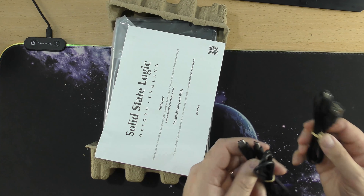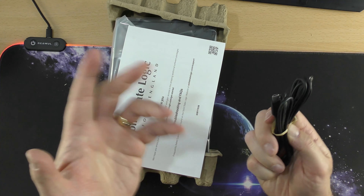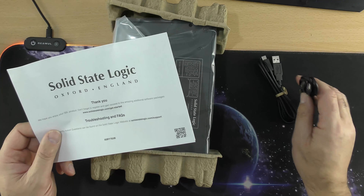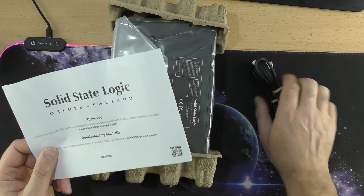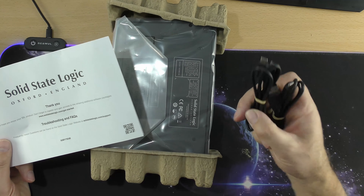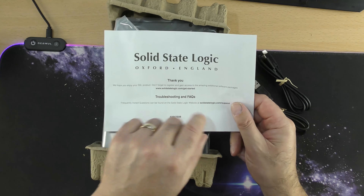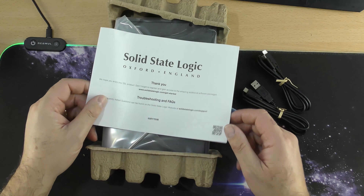I've never used one of these before so it's a first for me, and hopefully it will be quite easy to set up because I've got just under three hours to set it all up and make this video — I am live streaming at 6 o'clock. So these are all the different devices you can plug it into and we are going to be plugging it into a PC. Hopefully this will be where I control my sound. Let's get it out of the box.